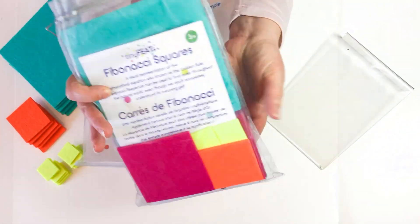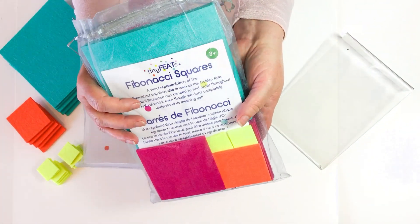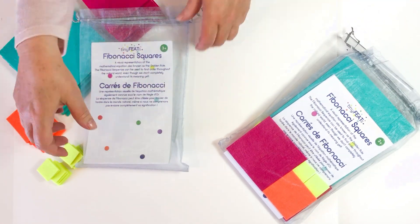This is the Tiny Feet's Fibonacci Sequence Felt Squares, a really unique educational toy for kids.